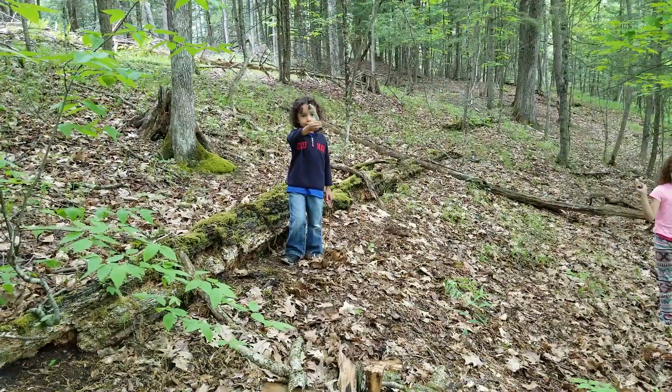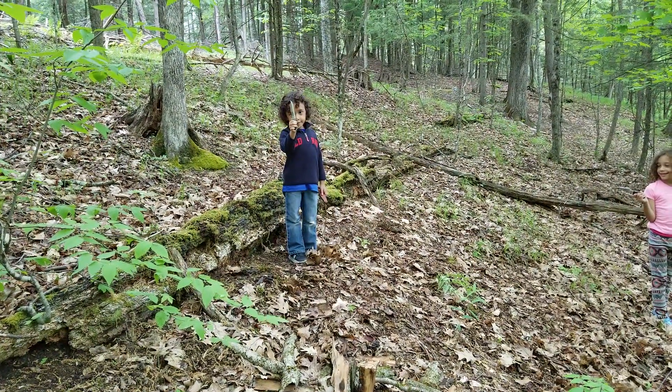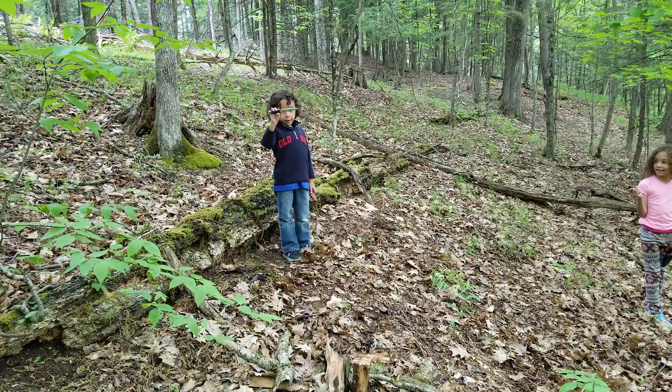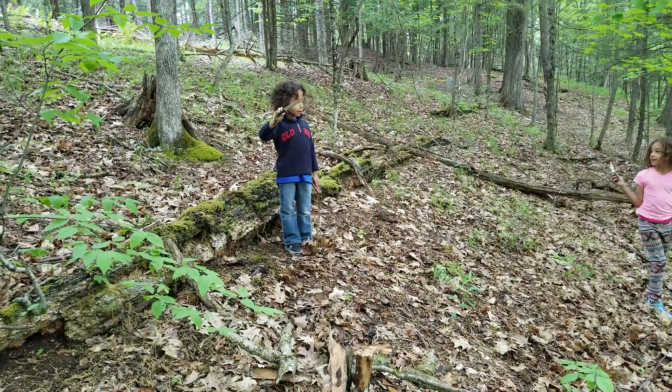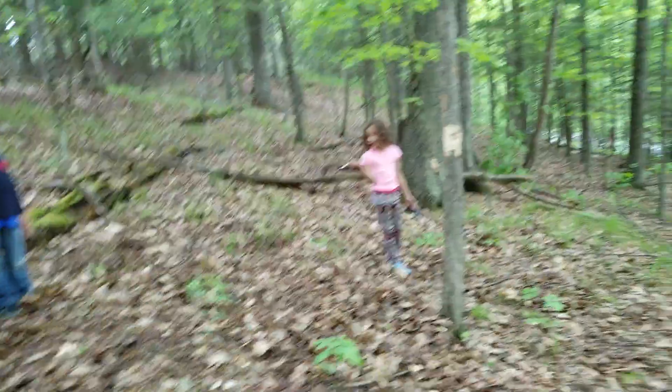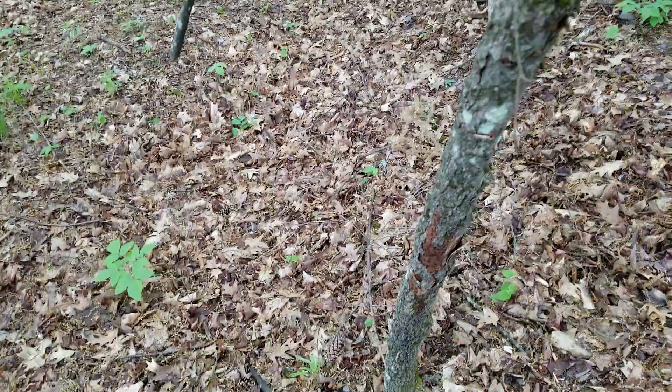He has a Rambo knife. Is that your Rambo knife, buddy? Yep. That's awesome, dude. So they're chopping trees. I'm over here chopping trees too.